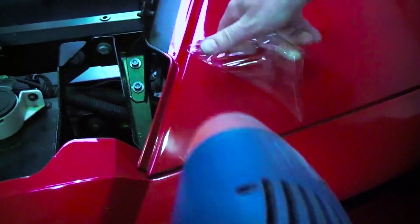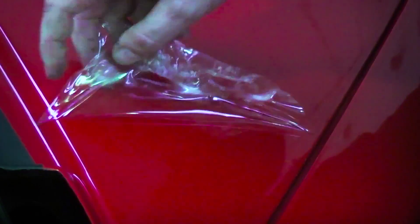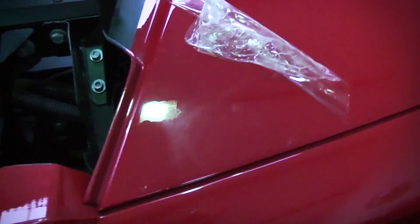When we remove paint films, we use a heat source to help soften and melt the glue without melting the film itself. We often find these heavy defects underneath. We suspect this is due to incorrect cleaning and prep work from before the film was applied.